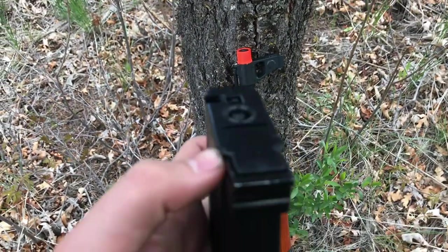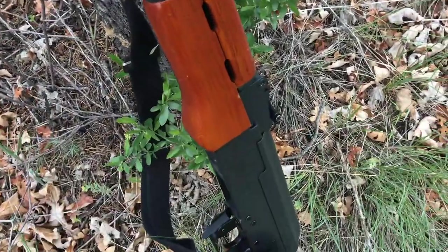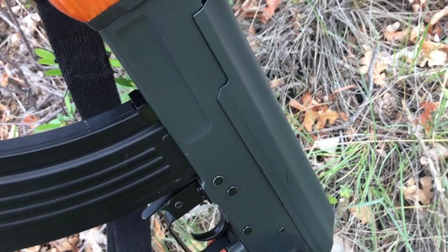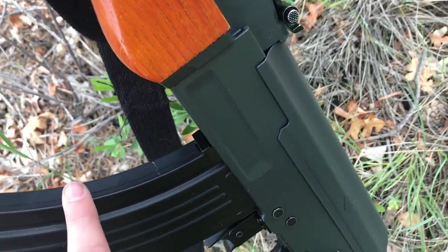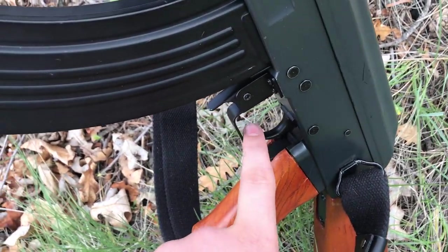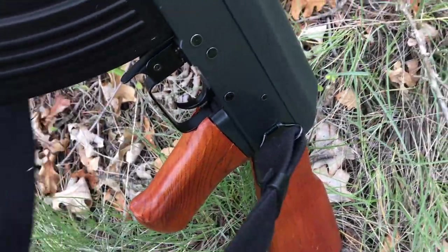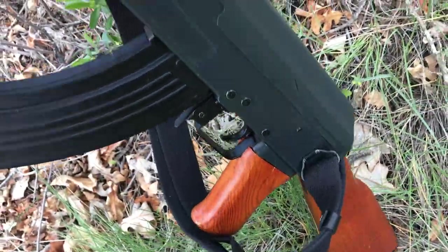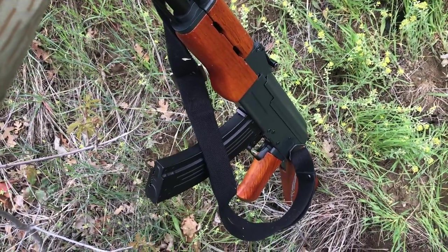Just open the top hatch and fill the BBs — no problem. The receiver is metal, kind of a gray metal actually, which is a little strange. It'd be more accurate if the rest of it was the same black color, but that's okay. The trigger has a nice rounded shape. It's got a wooden handle like the rest of the furniture. The sling does not come with the gun — I bought it separately. The gun fires between 390 and 410 FPS.